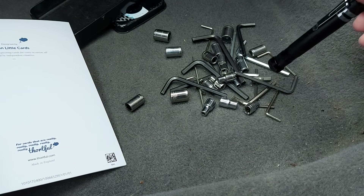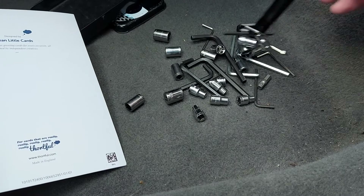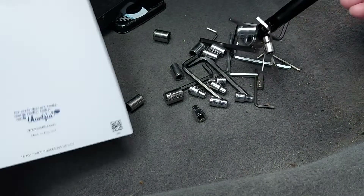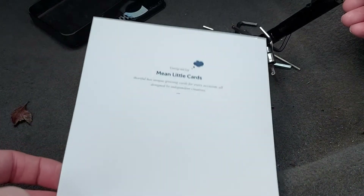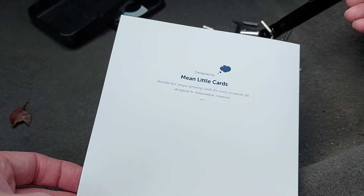Now, before you go, don't forget to subscribe to Cast By TV for more content. Do me a favour and click like on this video and I'll see you next time. But no, I'm sorry — I still can't show you that birthday card my brother sent me. It's shocking.